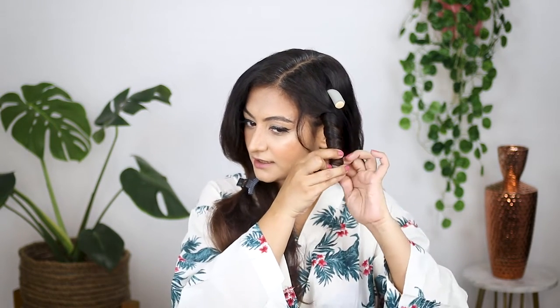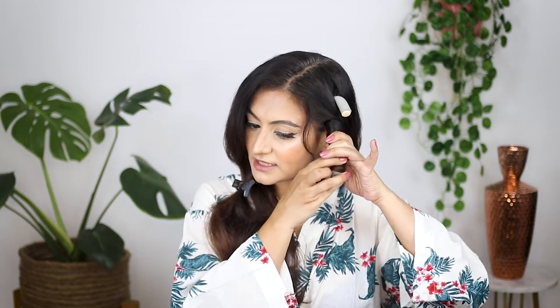You saw me sporting flexi rods in my last video — I'll put up a little pop-up here. I'm going to leave a little hair out and not curl right to the end, then I'm going to twist and make sure my hair is nice and secure. That ought to do it.